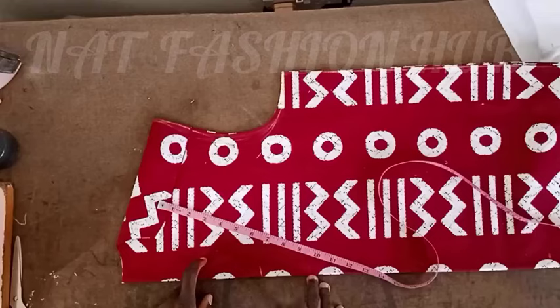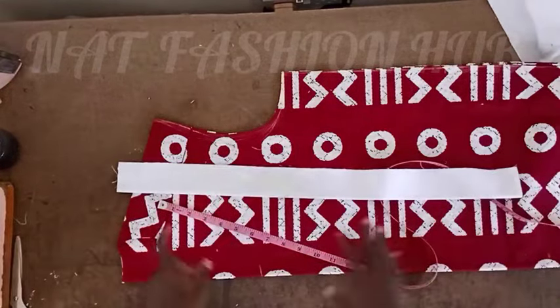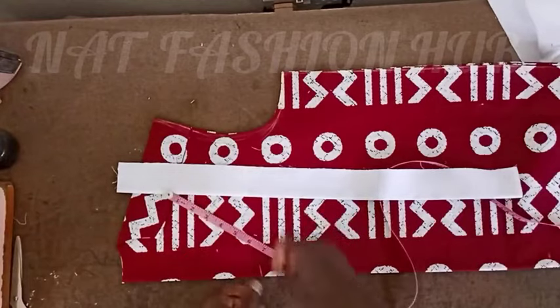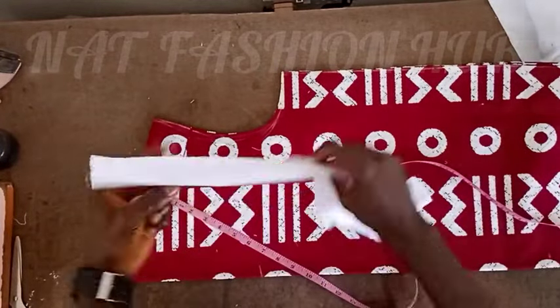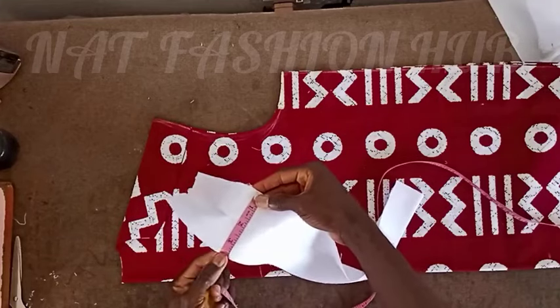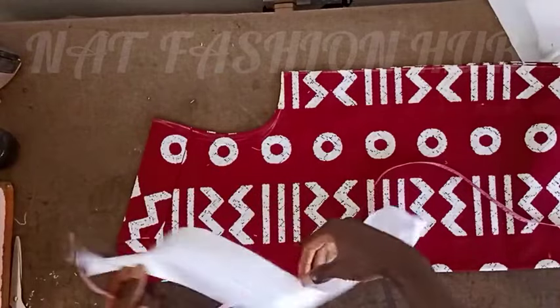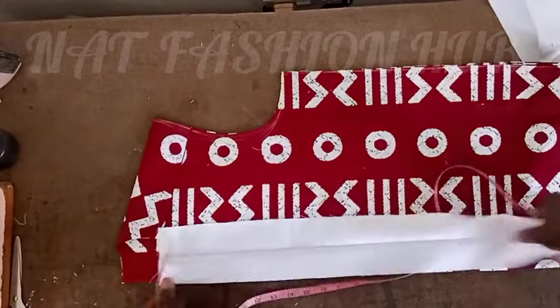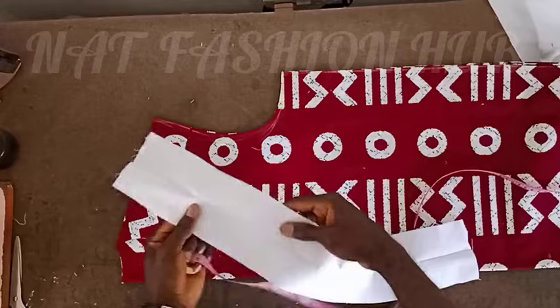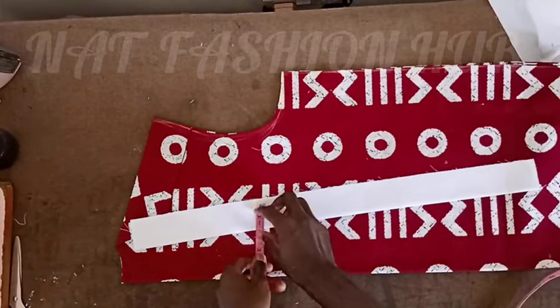This top here I've already cut. This is the white fabric I'm using for the V-neck. I've cut it to be four inches wide and I've applied my pepper gum to it. Then I fold it into two and weave the edges folded together, so the width is two inches.